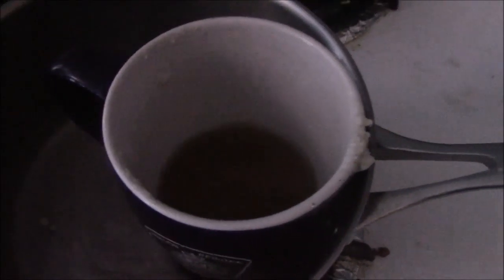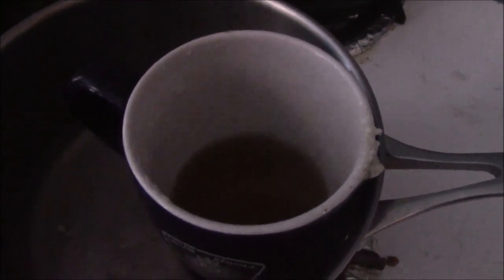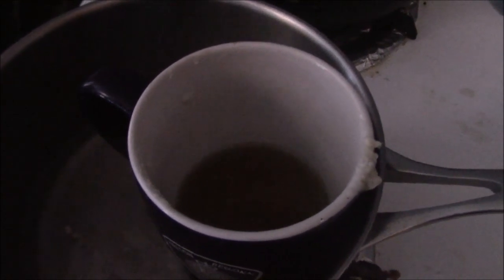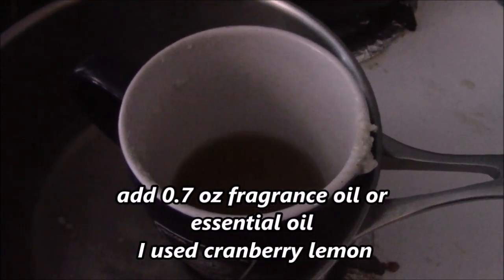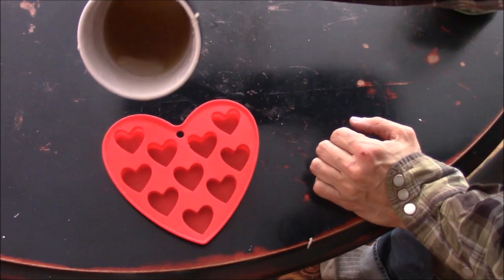Now that my wax is all melted, I'm going to add 0.7 ounces of fragrance oil once the temperature cools down to about 140-150 degrees Fahrenheit. Now I'm going to fill my molds.